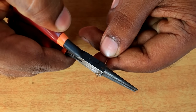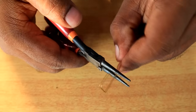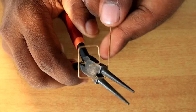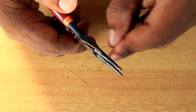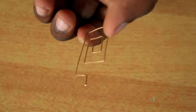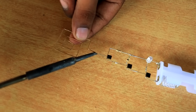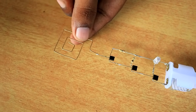Now we have to add an antenna. Here we have a wire. Now we have to add sensitivity to the sensor. We have to connect this with the base. Now we have to do the same.